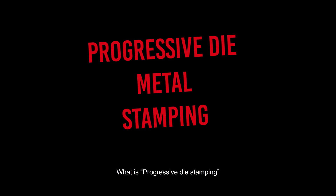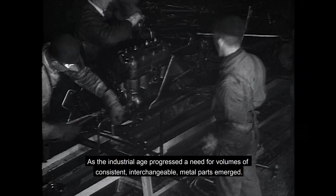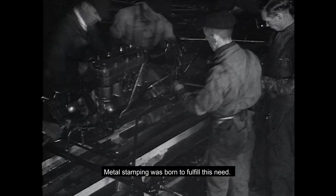What is progressive die metal stamping? As the industrial age progressed, a need for volumes of consistent, interchangeable metal parts emerged. Metal stamping was born to fulfill this need.